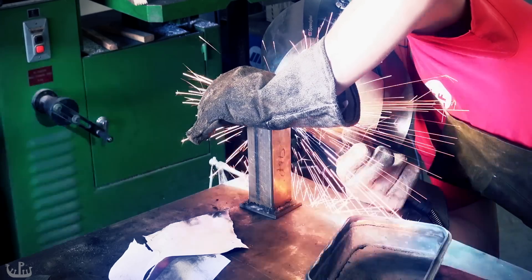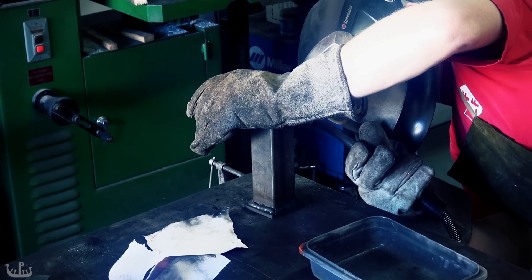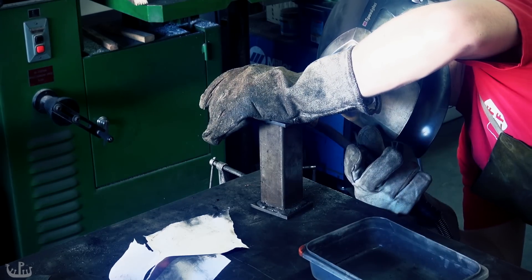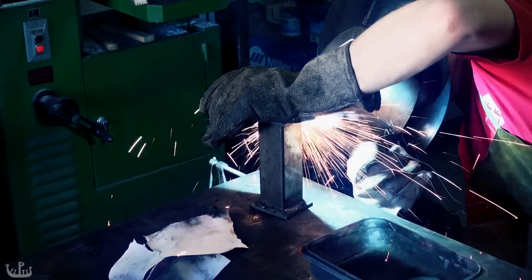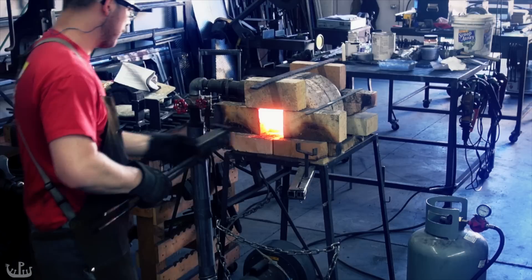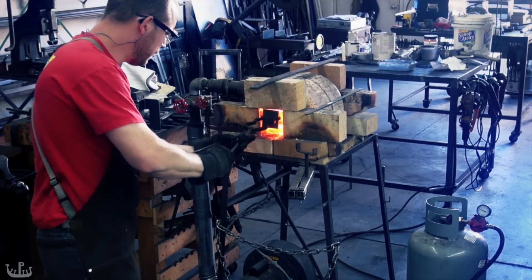Most industrial mixtures end up using barium carbonate which is unfortunately toxic. To force the carbon into the iron we place the container into high heat. Inside the container the mixture will create carbon monoxide and the gas will diffuse into the iron. The carbon will not penetrate very deeply but enough for our purposes.